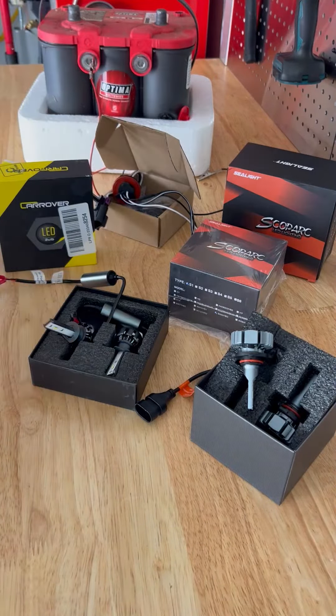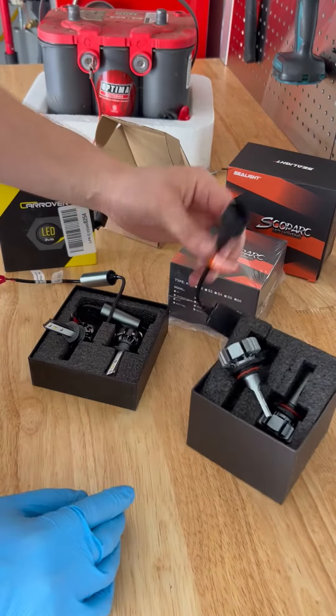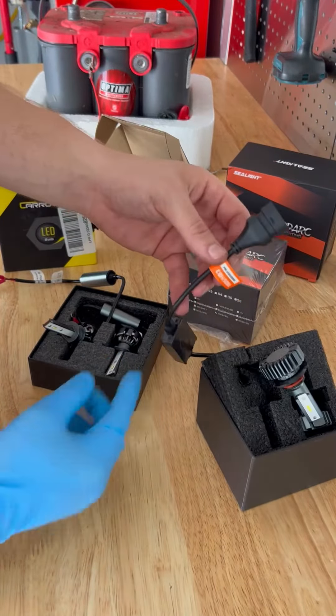I got all this right off Amazon and it's going to be a massive upgrade. We have the 9005H3 with fans and perfect little chips in here so your blinkers and lights work perfectly with no codes. That is going to be the C-Lite Skopark.